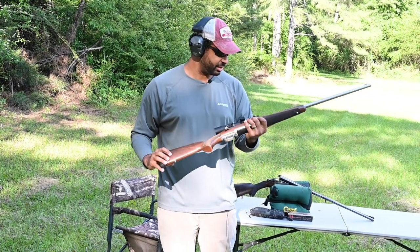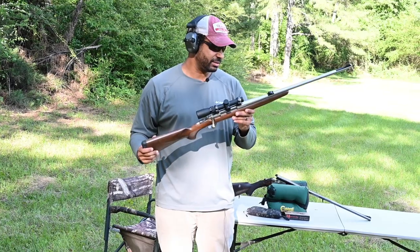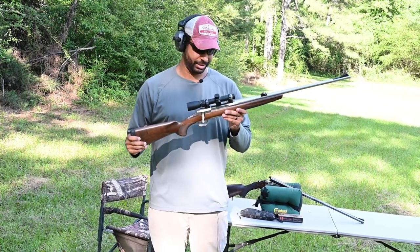So yeah, I love it. 375 H&H Magnum, Browning X Bolt Hunter — love it.